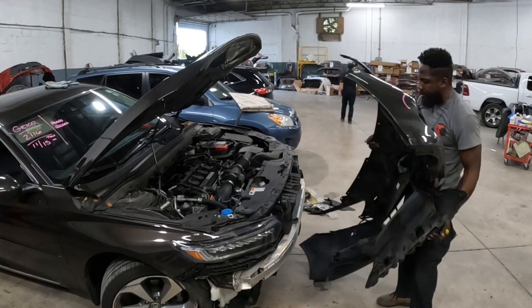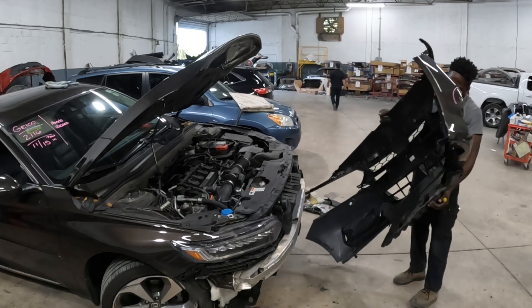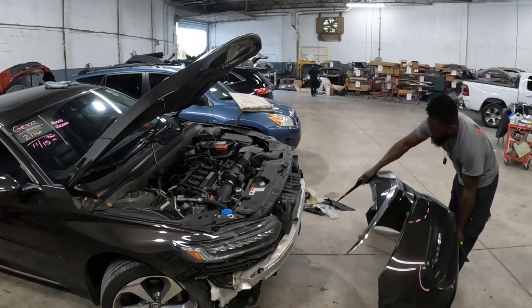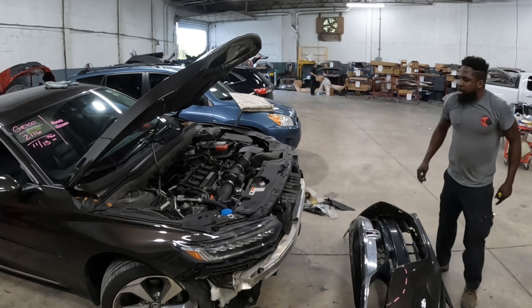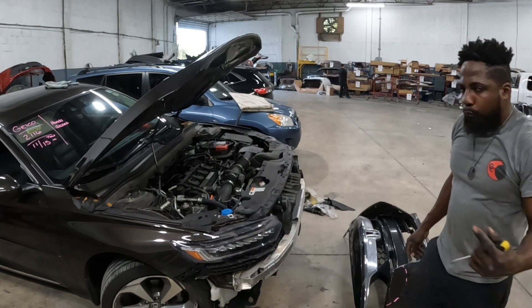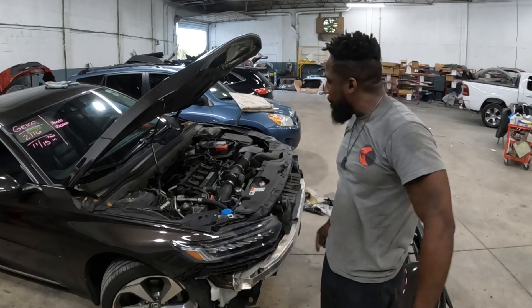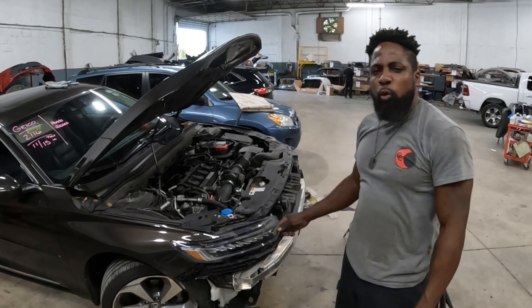All right, that's it. That's how you do that. I'm going to show you guys the points and how to take off that headlamp, and then I'll show you the work.